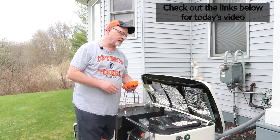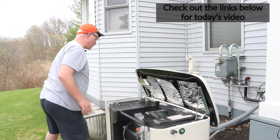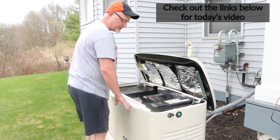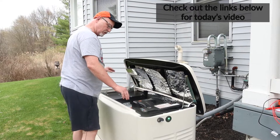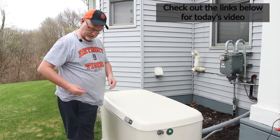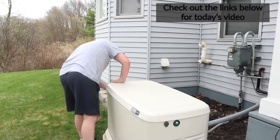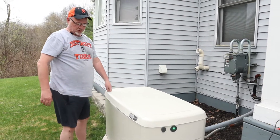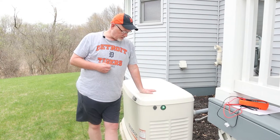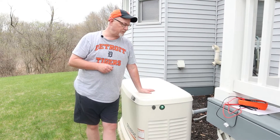This was more of a Service B maintenance even though my generator only called for Service A. The last thing to wrap everything up is to put the generator back together — put the front cover back on and slide it down. We have the green light and we're in the ready-to-run position. Lock the cabinet on both sides with the keys and we should be good to go for another year.